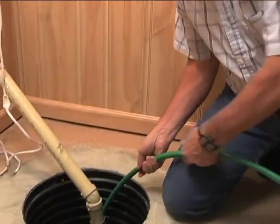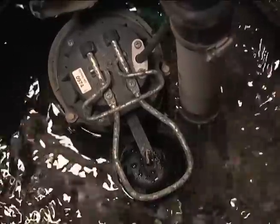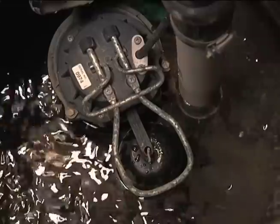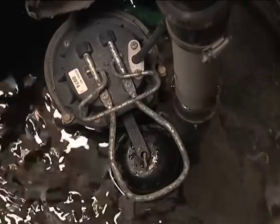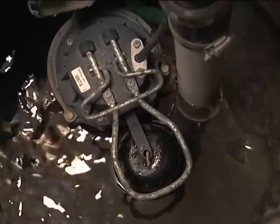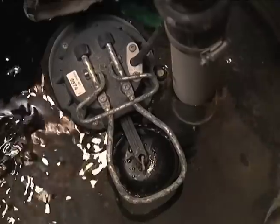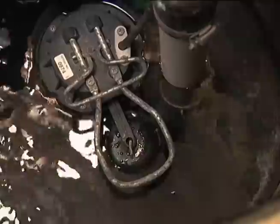We'll slide this to the bottom and slowly add water. Watch the operation of the float — you want it nice and smooth. As the water level comes up it'll push the float up and turn the pump on. When the pump comes on, listen to it very carefully. The switch is the weak point of these pumps, so make sure when it trips it stays on with no hesitation. Then listen to the pump operation — make sure there's no squealing indicating the bushings are not in proper working condition.